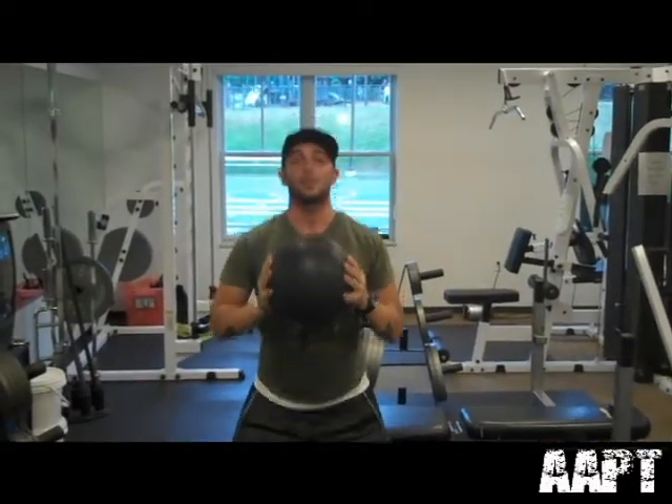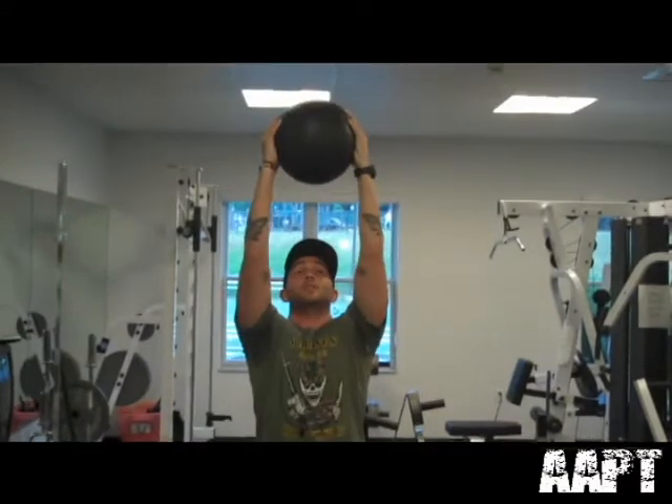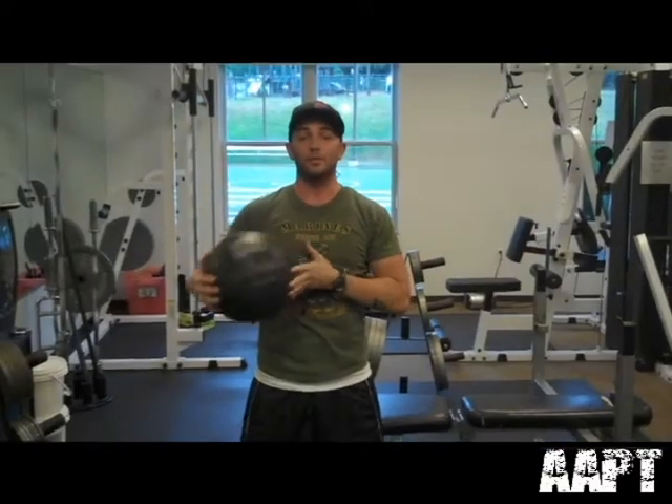Come back down to your chest, do the movement over, come back up, press again. We're going to do that for 25 reps.